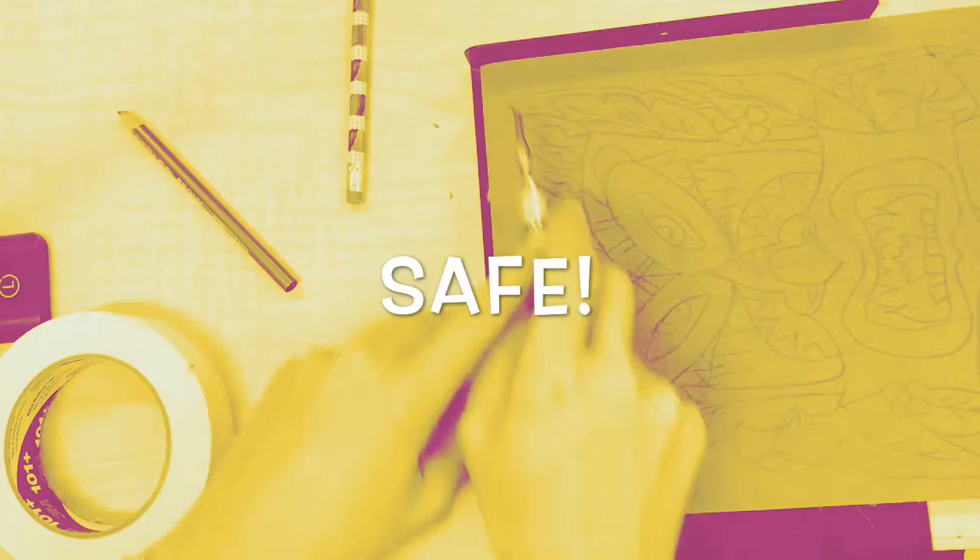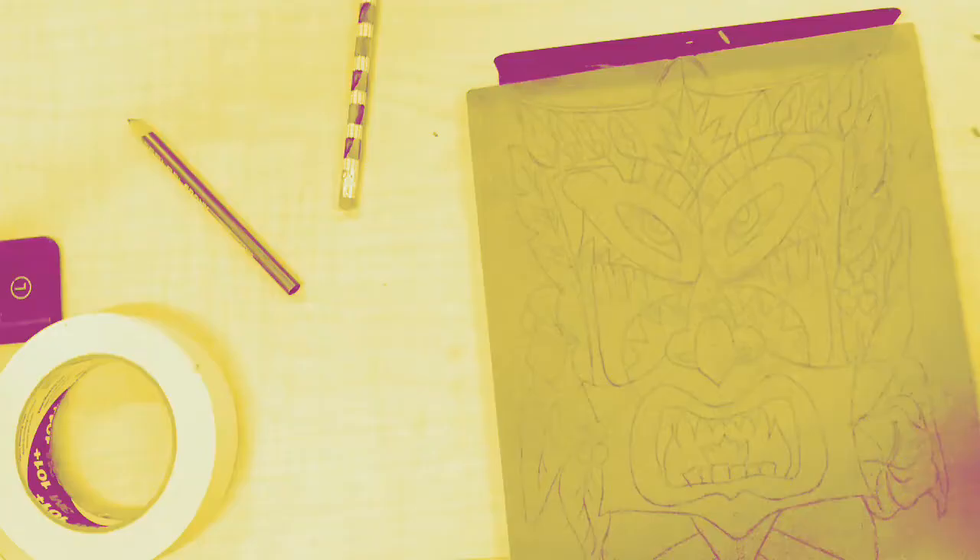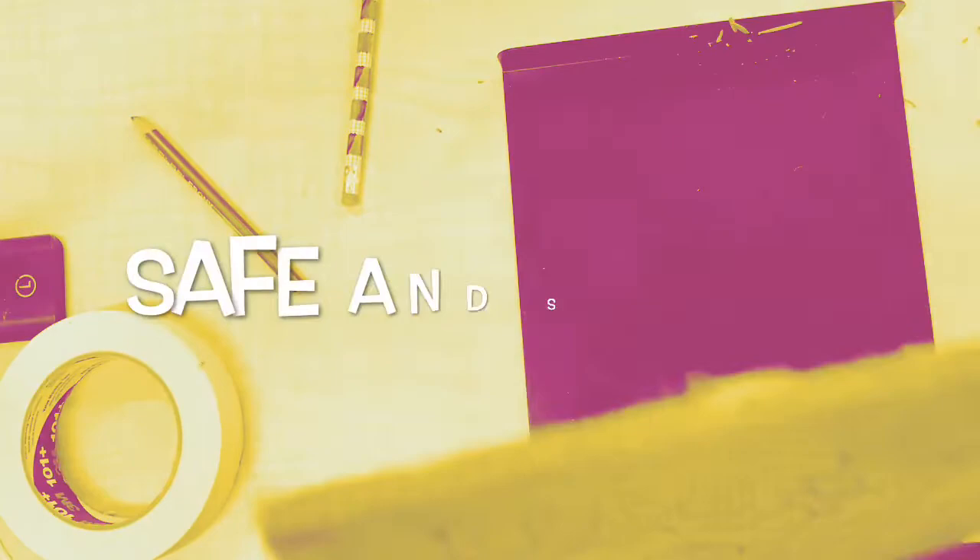And for our last safety reminder: make sure you keep your fingers away from the blade at all times. Your hands should be behind the blade or on top of the blade, but never in front of the blade. Make sure you stay safe so that your teacher can stay happy.